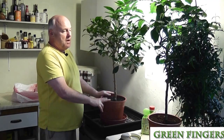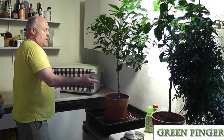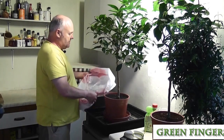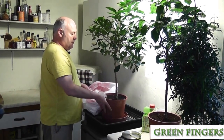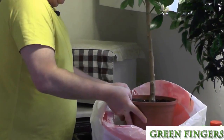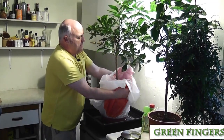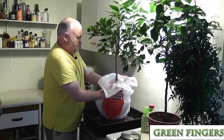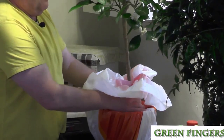Now one way to get rid of it is to put the plant in a bath with washing up liquid or soapy water. So how we do that — we don't want to push and turn the pot upside down — so what we do is we lift up the plant and we place it inside a plastic bag.